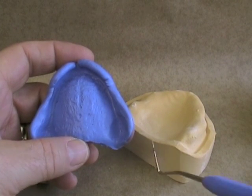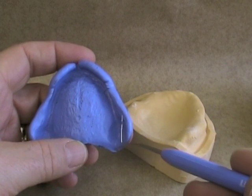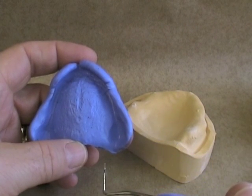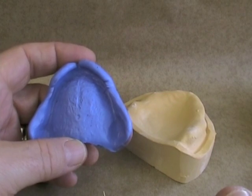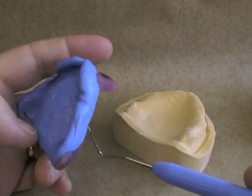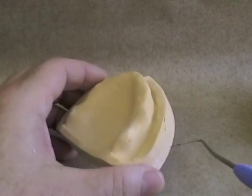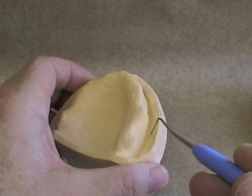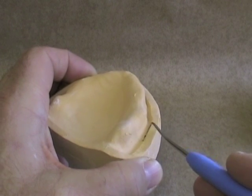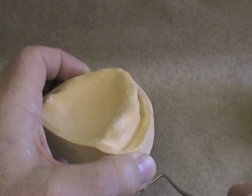The other reason that boxing impressions is so important in removable prosthodontics and not so much in other areas is that we need a peripheral roll to get the seal as well as we can, so we've got a good retentive prosthesis. When we spend a lot of time doing our border molding and capturing that peripheral roll, it's important that when we pour up our cast we capture all of that roll. By boxing the impression and getting a land area making sure that we have incorporated all of that peripheral roll, we make sure that our prosthesis has better retention.